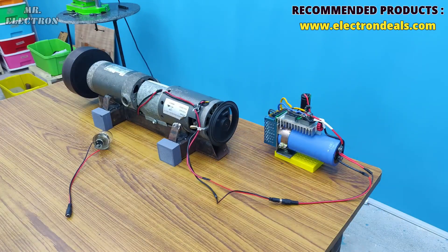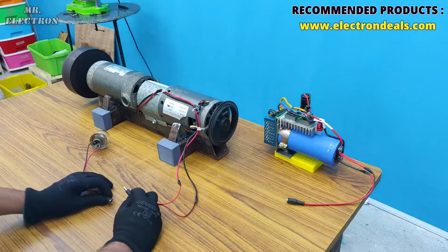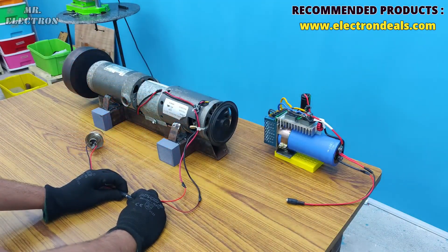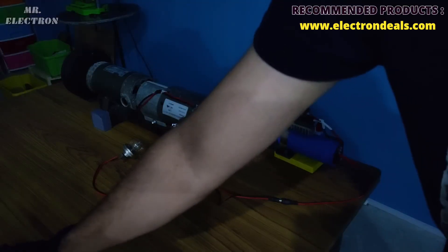Now let's disconnect and connect to the bulb quickly. Let's turn off the lights and turn it on.